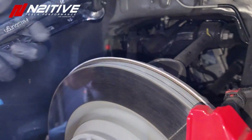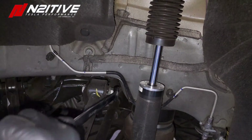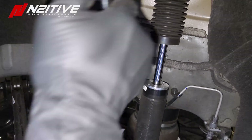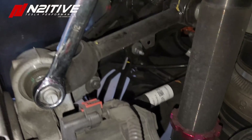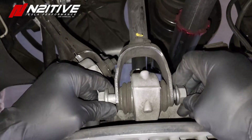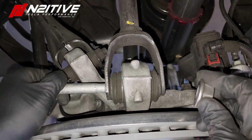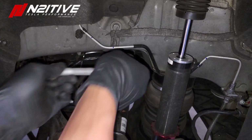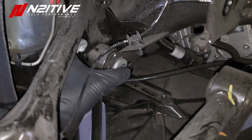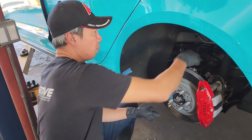Now we're going to switch to our 21mm socket for the bolts over here, and get our final ones. Now we have all the bolts loosened — we're going to take the arms out and swap the new ones in.